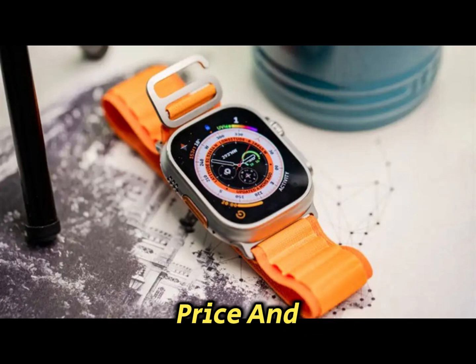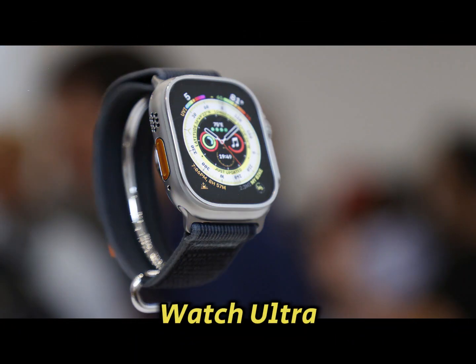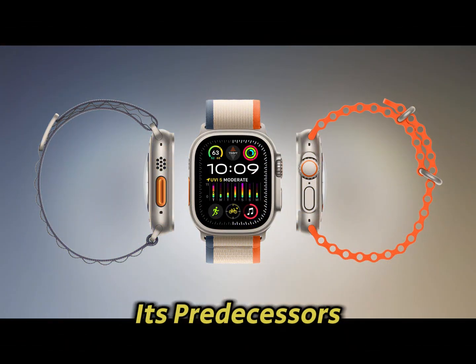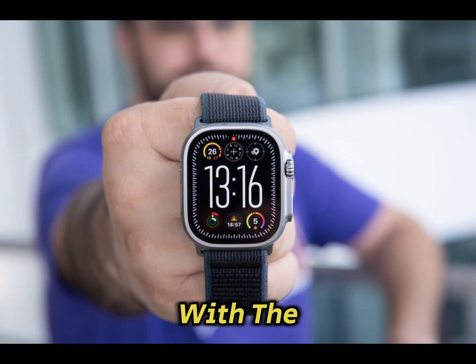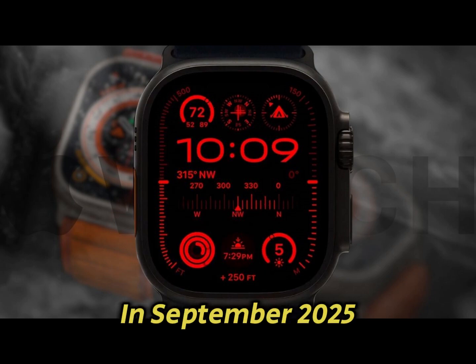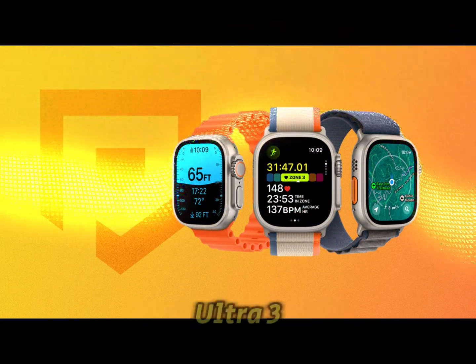Price and availability: Sticking to its premium positioning, the Apple Watch Ultra 3 is likely to be priced at $800, similar to its predecessors. This pricing strategy balances cutting-edge features with the brand's value proposition. Apple is expected to unveil the Ultra 3 in September 2025, aligning with its traditional launch schedule.